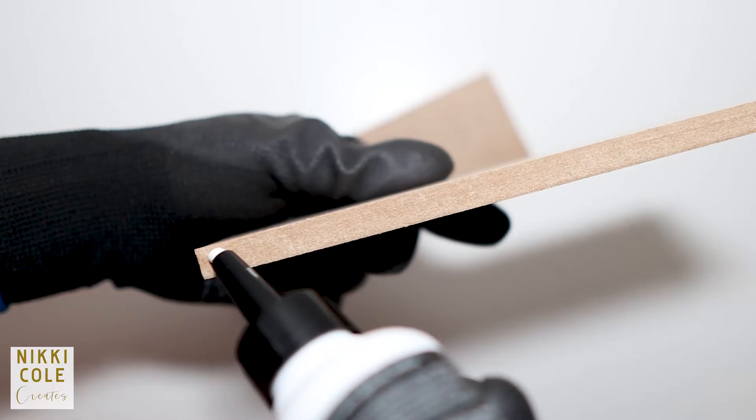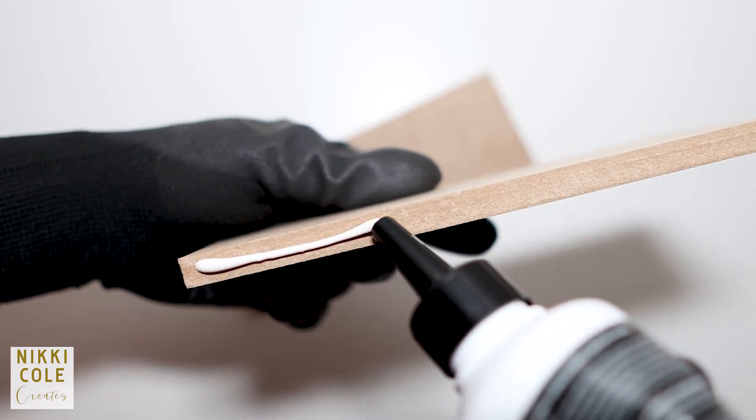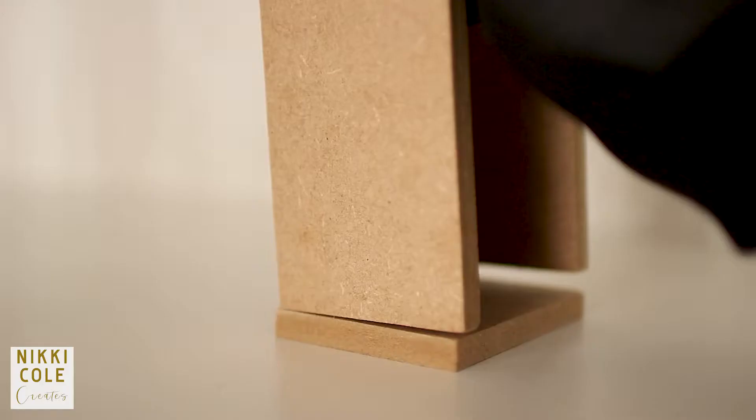Using white glue for wood, I glued all the pieces together. This is much cleaner and easier to use than nails, especially for a beginner with limited tools.